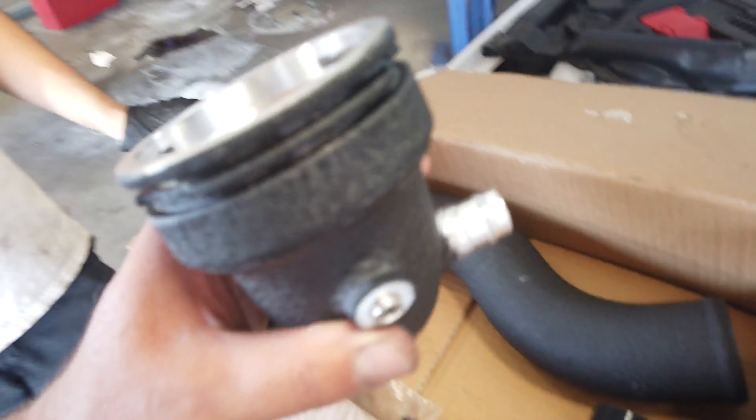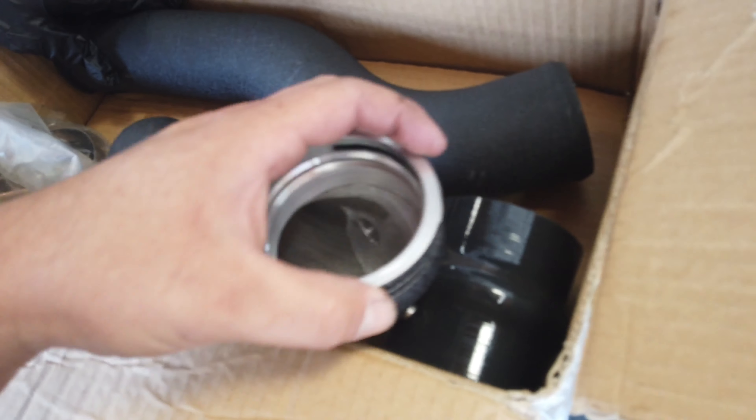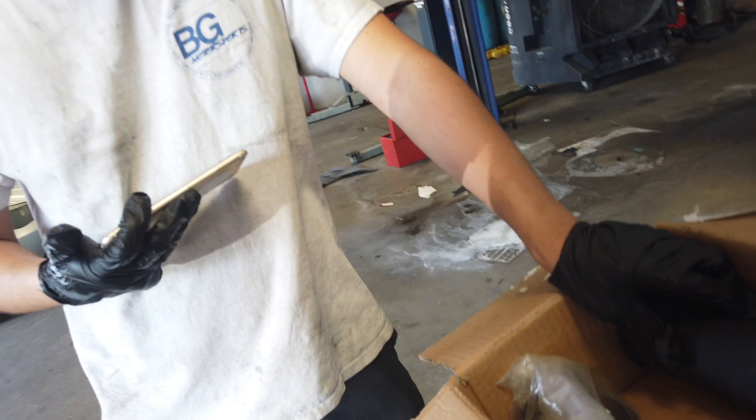Why are we replacing this charge pipe? The stock charge pipe cracks here. Since it's plastic, over time it cracks — that's why they make an aluminum one. And if it cracks, you'll be left on the road, stranded. So this is why we're doing it.